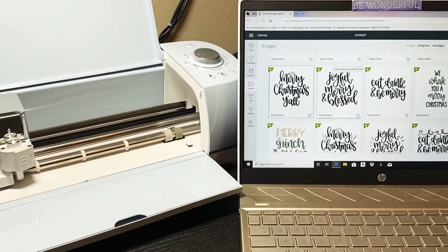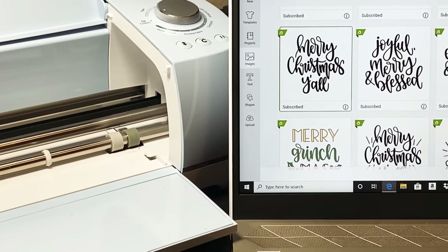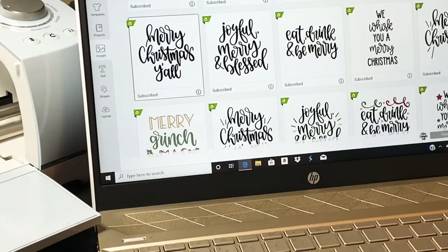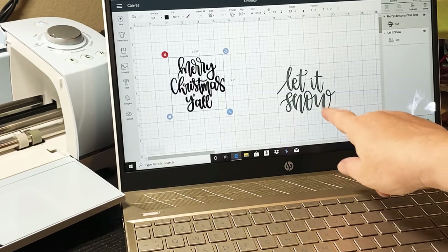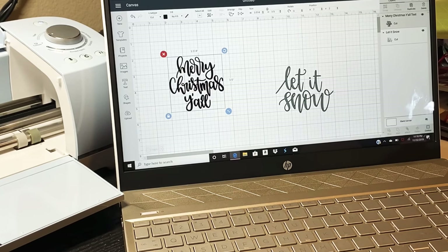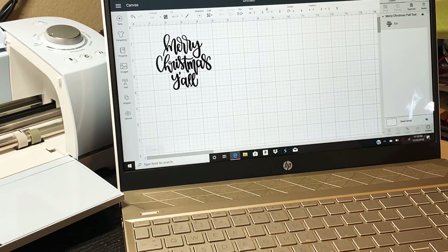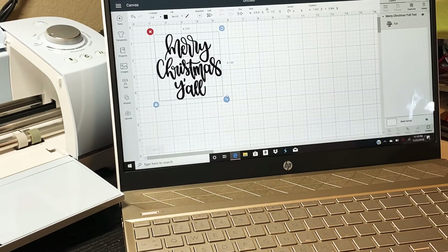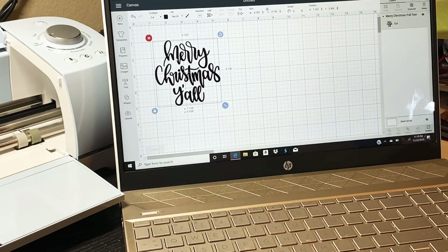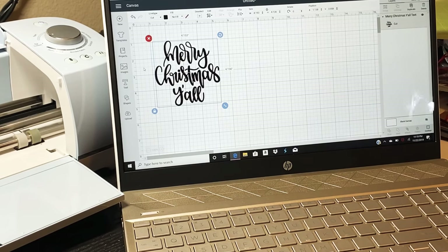For this particular one I'm going to do 'Merry Christmas y'all' - I think that's going to be super cute. I'm going to insert it in Cricut Design Space. I've already got my 'Let It Snow' design here so I can go ahead and delete that one. For this one I'm making it like four by three, so I'm going to enlarge it a little bit. I think it's kind of appropriate for me being in Texas.